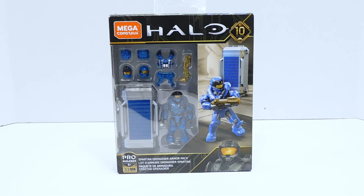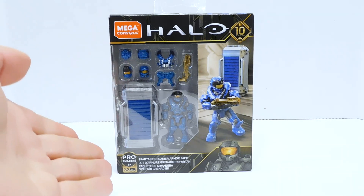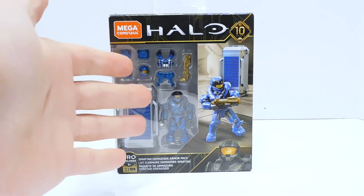Welcome to another Demarcation Media Megaconstructs review. Today we are going to be looking at the Spartan Grenadier Armor Pack. Why is it called the Grenadier Armor Pack when the base figure is a CQC?